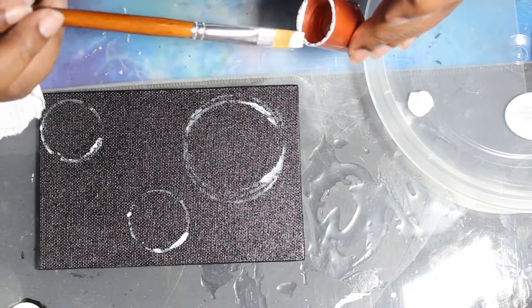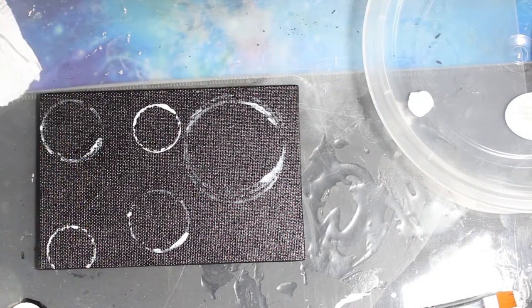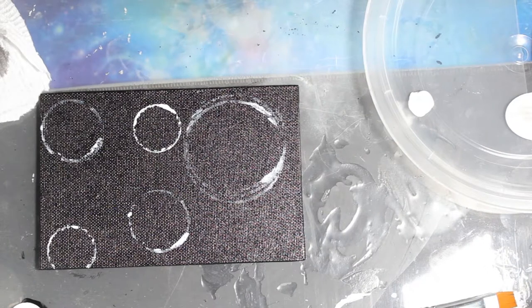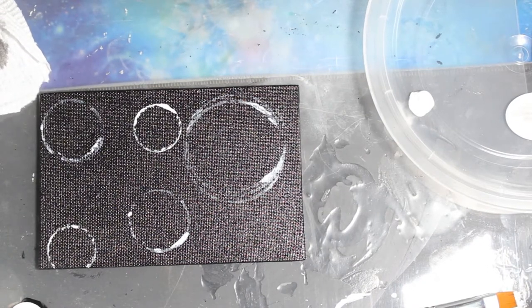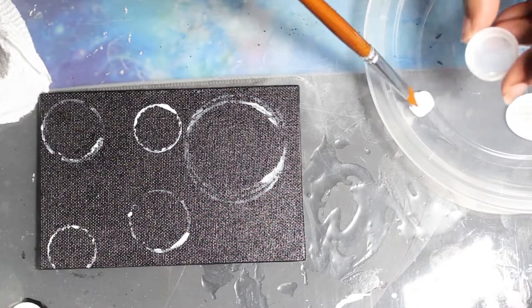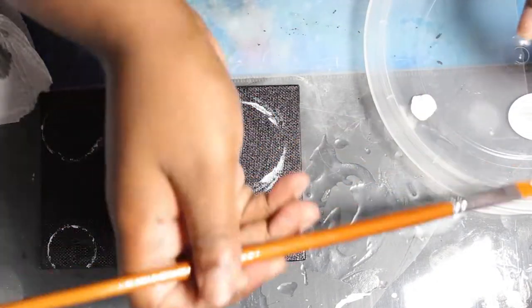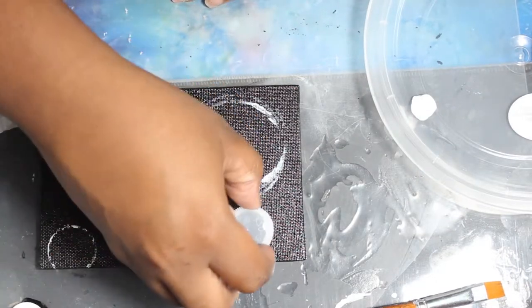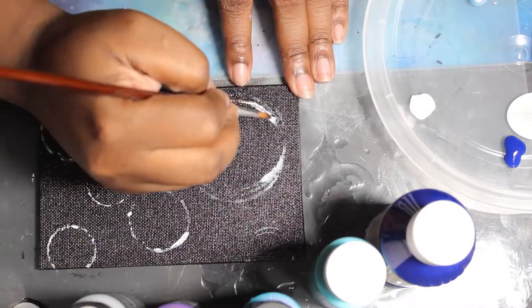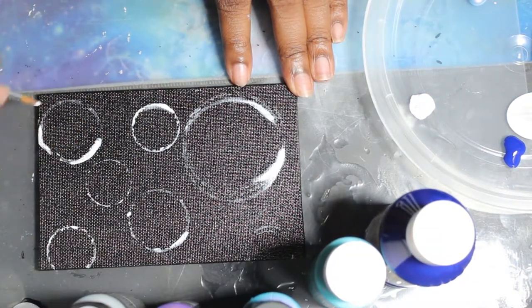Then I took a lid and painted that. To save time you could put a big blob of paint and just dip the items in, but I didn't do that. Then I took a water bottle lid because it was a little smaller and painted the inside of that. I was trying to space them out more but it didn't really happen, and that one I didn't really press at all. Now I'm going in with paint to fill in areas to give them more of a highlighted look.